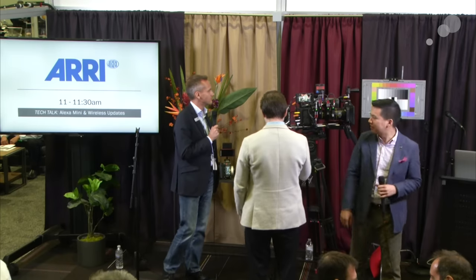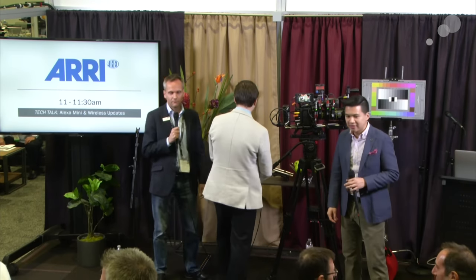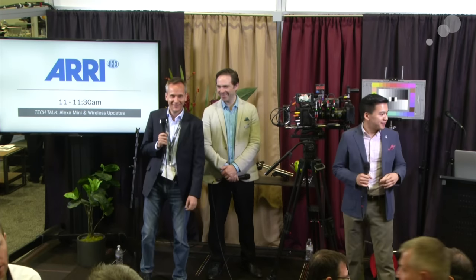Good morning everyone, thank you for joining us for day three. For the first session, I'm joined today by probably two of the best dressed gentlemen in the whole show. Thank you very much for joining us, Sebastian and Hendrik from ARRI. We're looking at the new ARRI Alexa Mini updates.